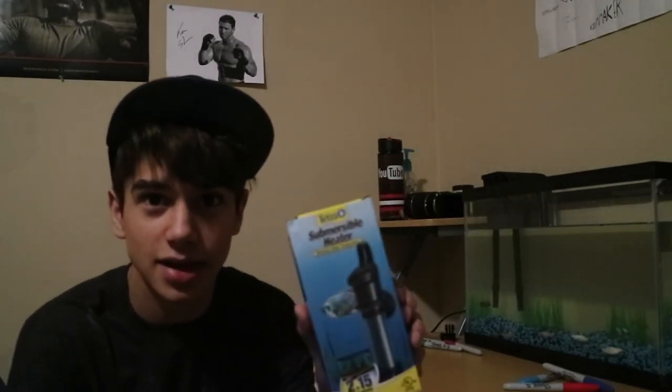But I did get something at the store today. This is the fish tank heater because this tank — I noticed — has been cold. I put my hand on it, it's freezing cold. But actually right now it's pretty warm. I completely was just oblivious. I forgot to get one of these, so definitely I had to pick this up.